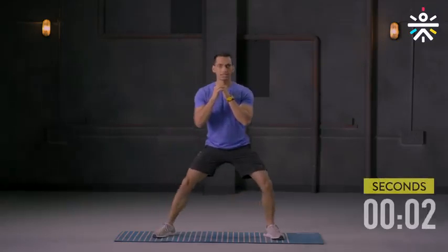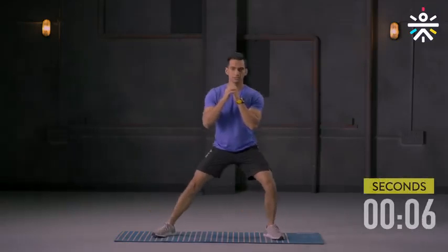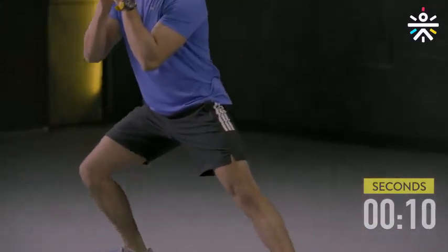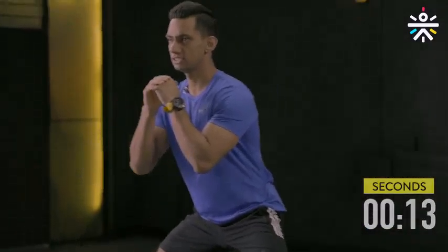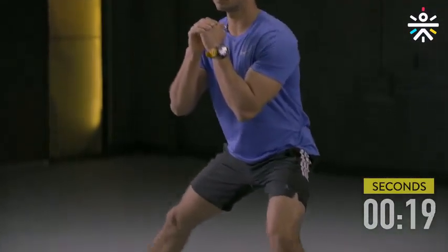To the right and then to the left. It's going to work on opening your hips — very good foundation work for your exercise. Keep breathing, keep your back straight, chest upright. You can keep your hands close to your chest or on your waist, whatever is comfortable for you.